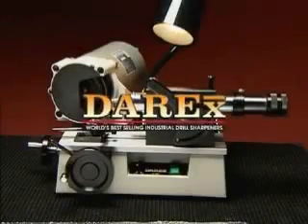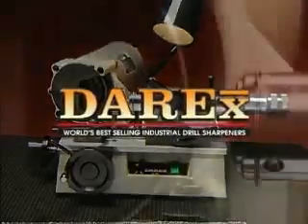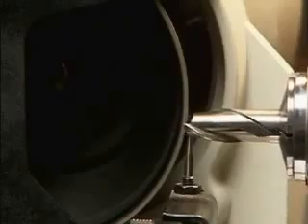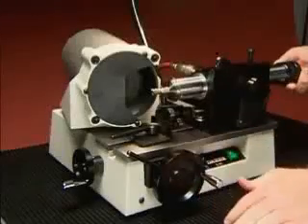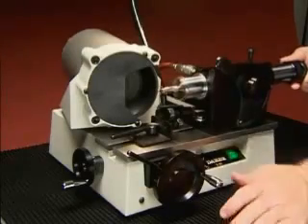Congratulations on the purchase of your Derex E90, the world's best-selling end mill sharpener. Derex makes sharpening simple so that anyone can sharpen end mills easily and accurately. The E90 features an easy pull air spindle so you sharpen the entire length of the end mill in one smooth motion.